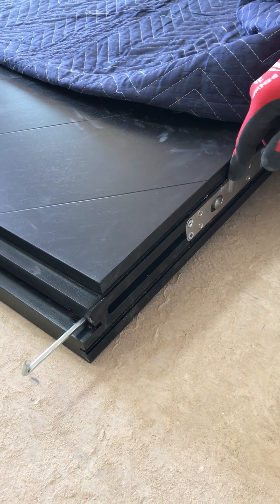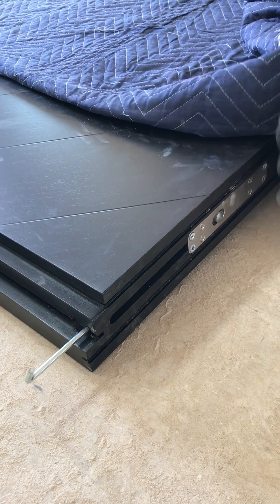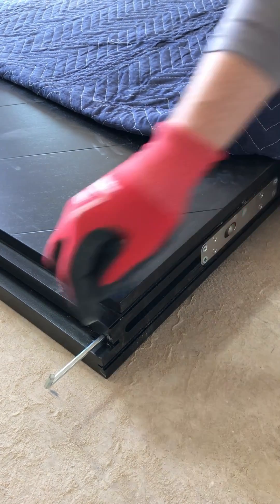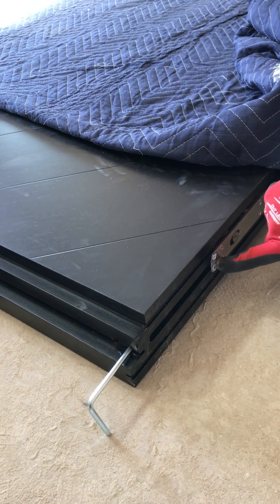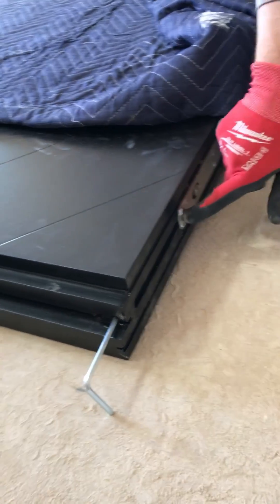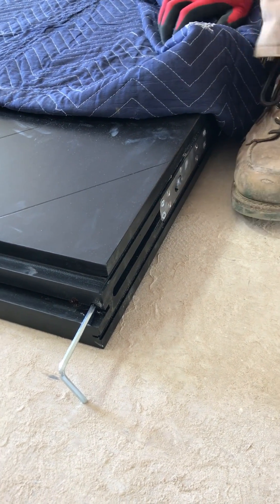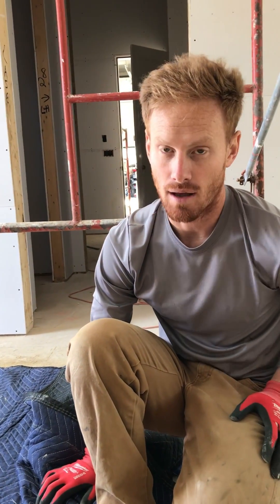Assuming our door frame is in and it's level, plumb, and square, we're going to adjust the actual door slab with this adjustment here. This top Allen screw will move this pin that way or that way. So those are our two major points that we have to get to line up.